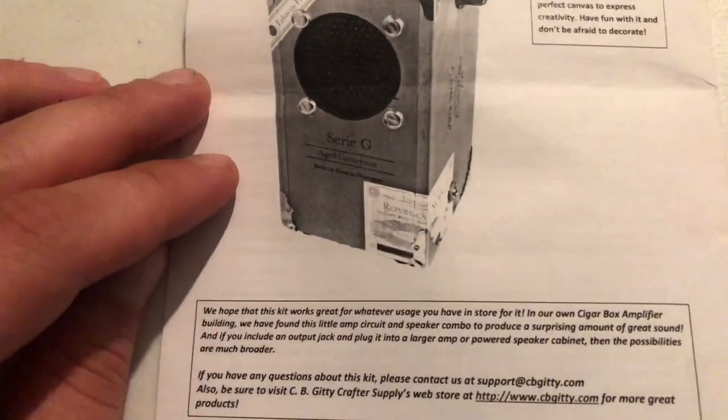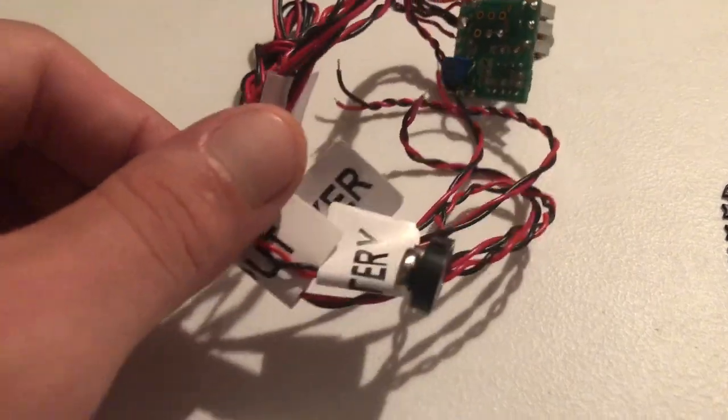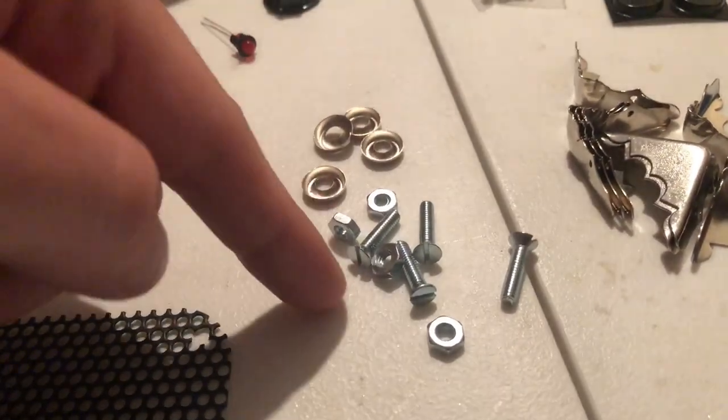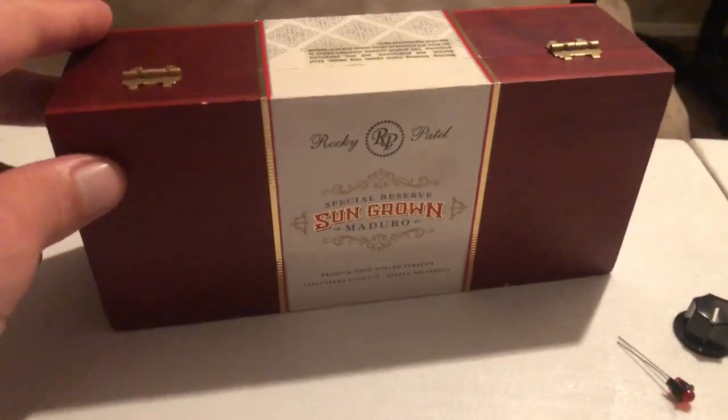On the back you see an example of one in a cigar box. Our parts are the main PCB with all the hookups and the potentiometer, a speaker grill, battery hookup, a light, screws and bolts, grommets, a speaker, a jack, corners, screws, feet, volume knob, and of course the box.